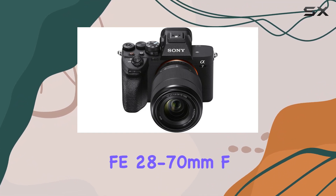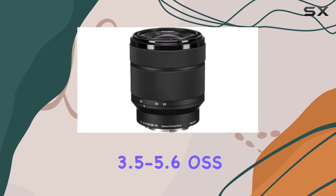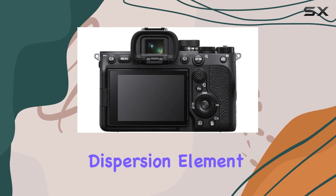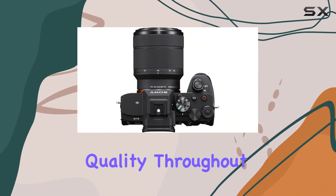Now let's talk lenses. The included FE 28-70mm f/3.5-5.6 OSS lens is a versatile choice. With advanced optics, it features one extra low dispersion element and three aspherical elements, ensuring superb image quality throughout the zoom range.